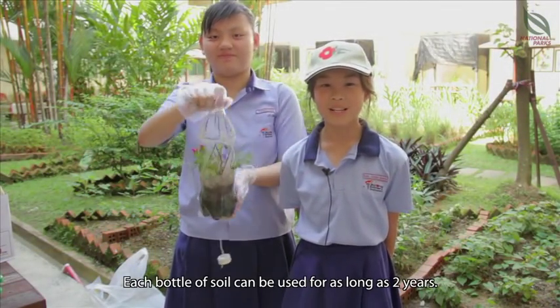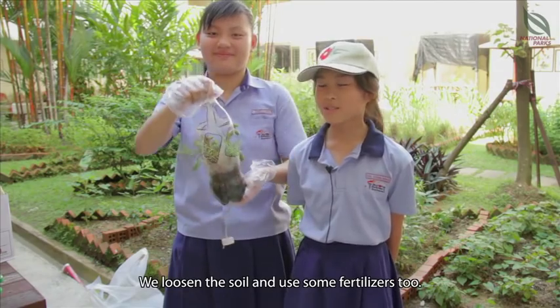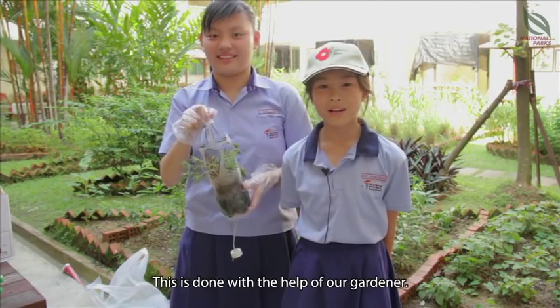Each bottle of soil can be used for as long as 2 years. We loosen the soil and use some fertiliser too. This is done with the help of our gardener.